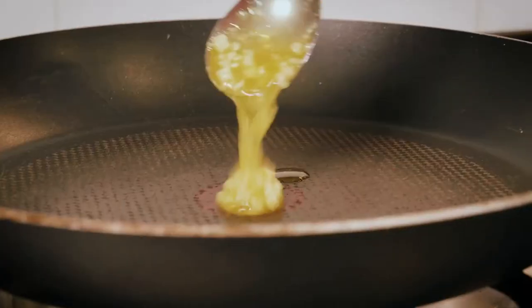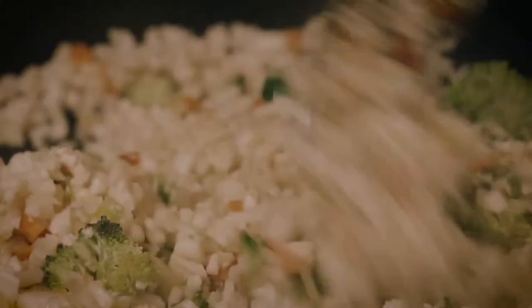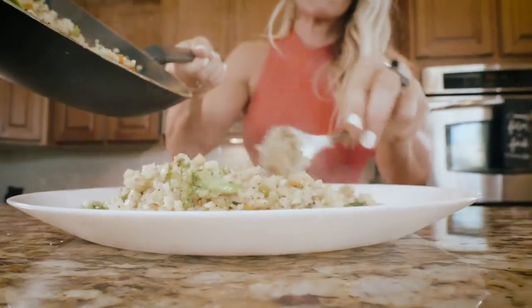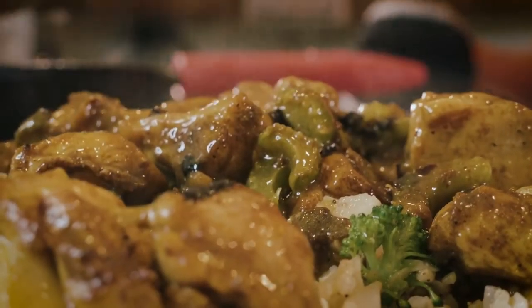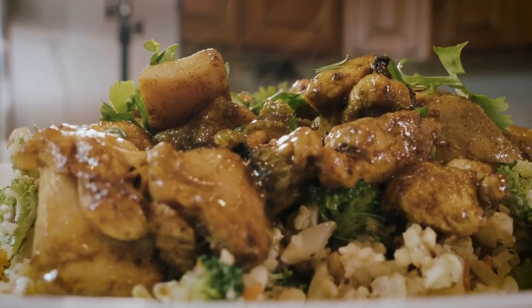In another pan, we're going to melt some butter and add our riced cauliflower. They didn't have regular riced cauliflower so I picked this up for the demo, but you'll want to get regular riced cauliflower or you can rice it yourself. We're going to cook that up until it's tender, then just throw the chicken coconut milk mixture on top. It's super flavorful and good — I hope you guys enjoy it!